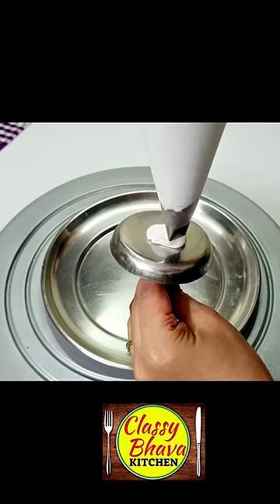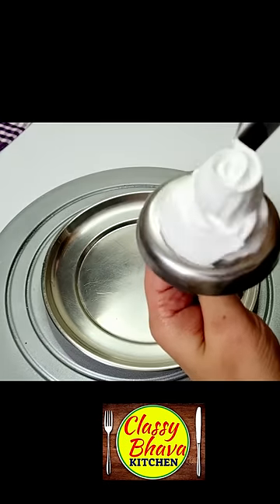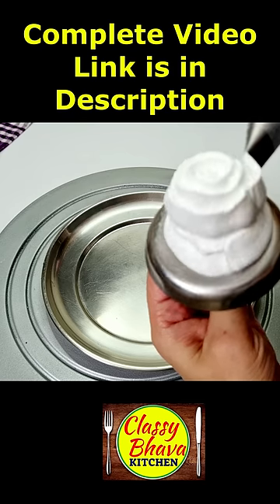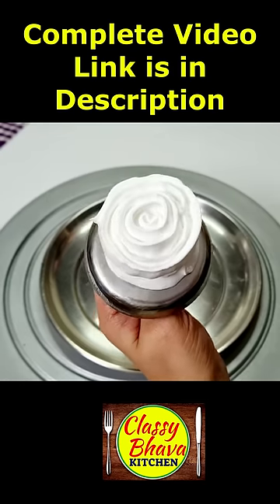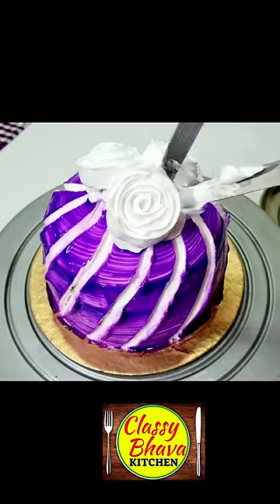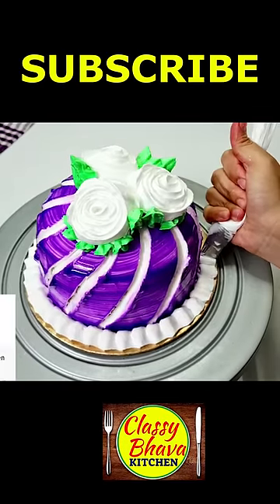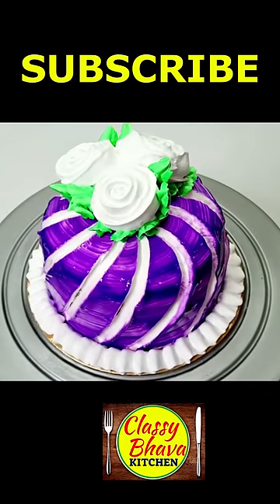Then we have made a rose petal nozzle and a plant nail, and we have made a swirl rose. This cake decoration is complete — the detailed recipe link is in the description. In the same way, we have made 3 roses and placed them on the top of the cake. We have made two petals and at the cake bottom we have made a border. And our perfect cake is decorated!